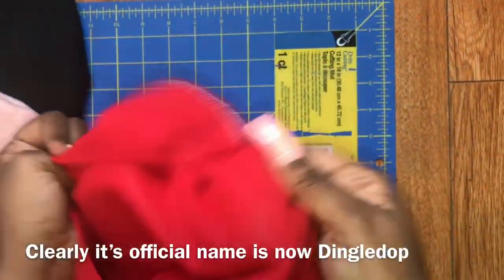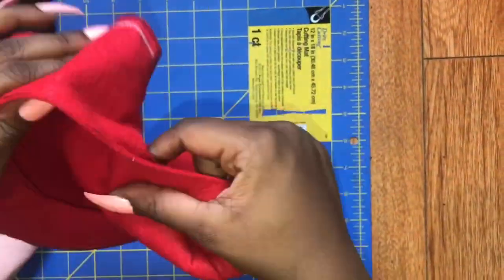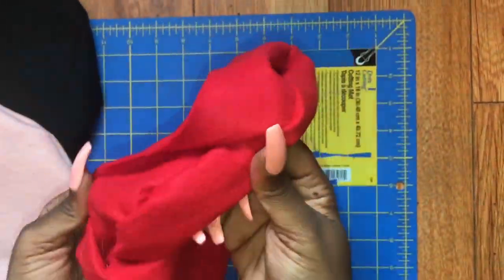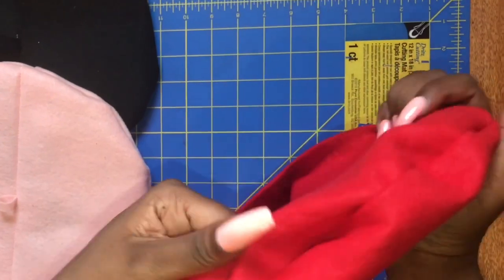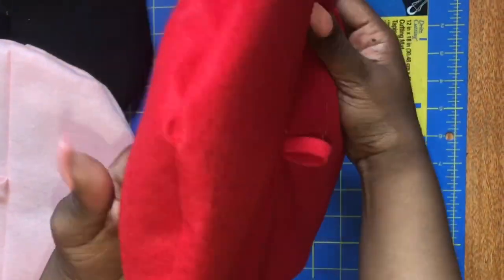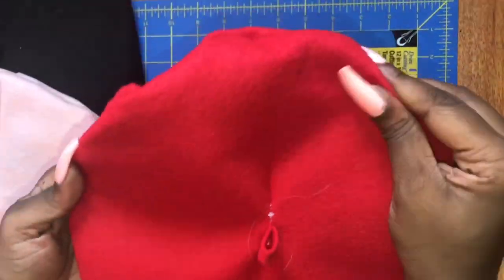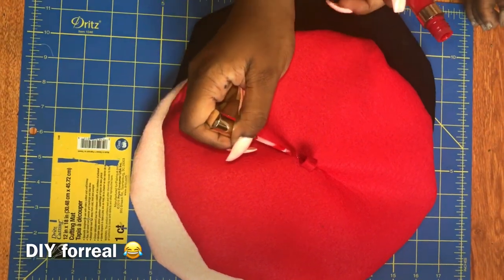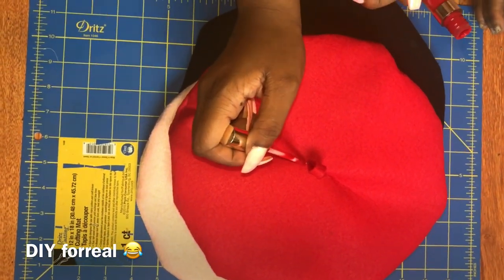The way that I folded in the dingle-dop kind of shows the thread a little bit because it pulls, and because I was too lazy to switch to thread that actually matched the beret I was making, it shows a little bit. I'm just going to use some ColourPop Red Liquid Lipstick to cover that up, but you can avoid that by using the same color thread as the beret you're making, or paint.